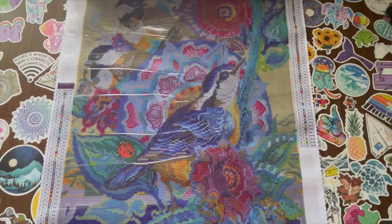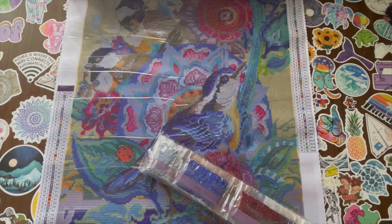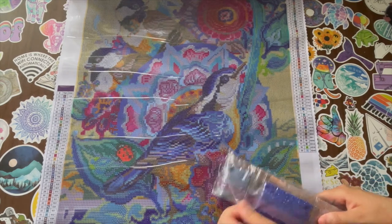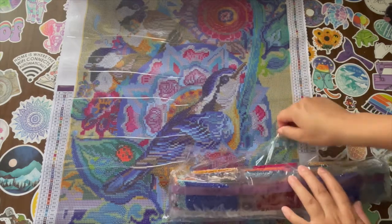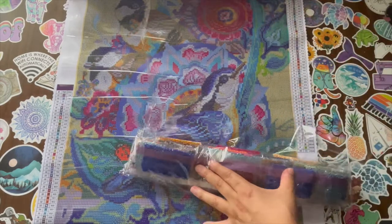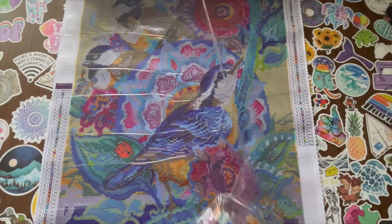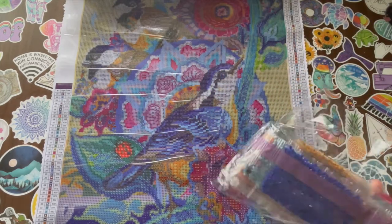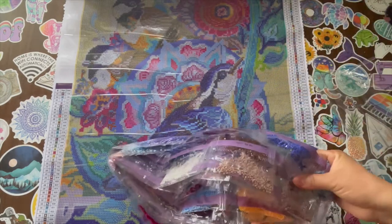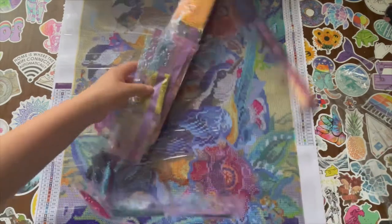Now let's take a look at their drills. I have worked with Dreamer Design drills and they are very, very faceted — they remind me of the Evermoment drills. See the colors in this — it is so beautiful. The color palette in this is gorgeous. So let's take a look at each color.